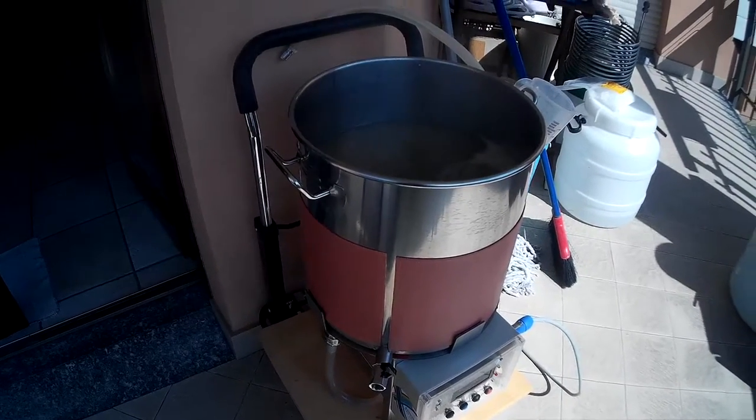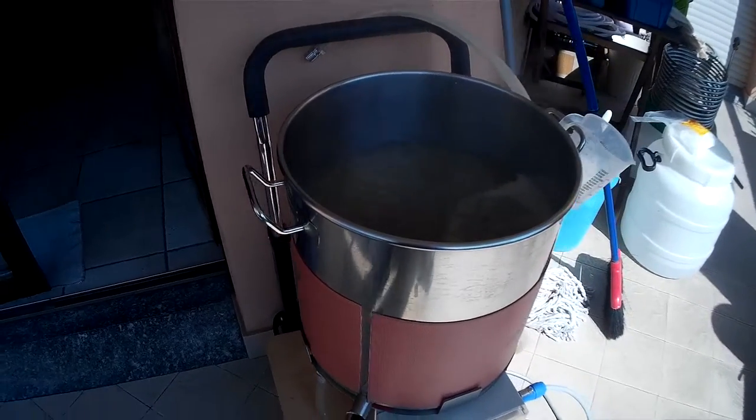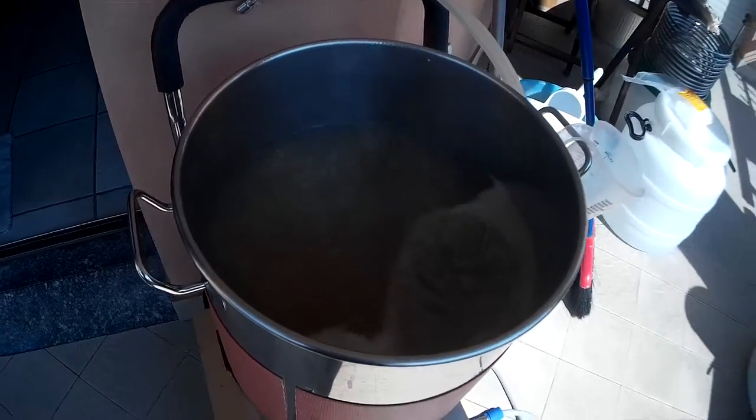Hi, David from IBRAM. I'm just showing you now the boiling phase. We've got a vigorous boiling phase.